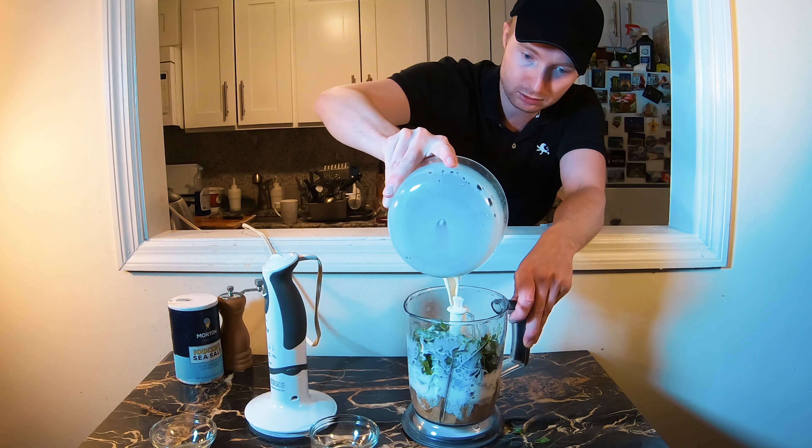I stewed it for about 30 minutes. Look at this sauce! With this sauce you can eat anything — it doesn't matter what. It's very good, very good. The only thing — don't watch this video when you're hungry, that's a big mistake!